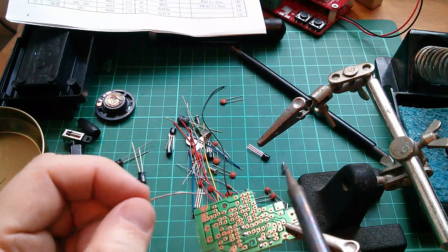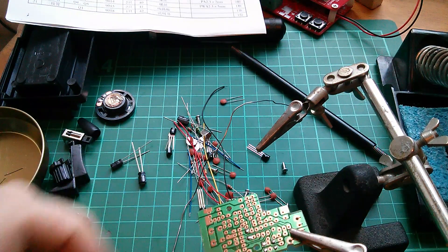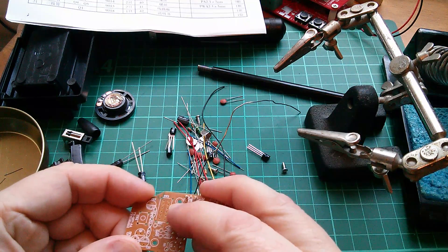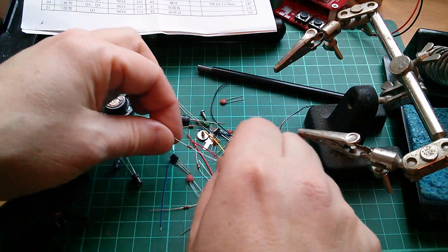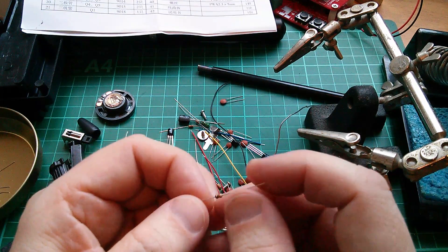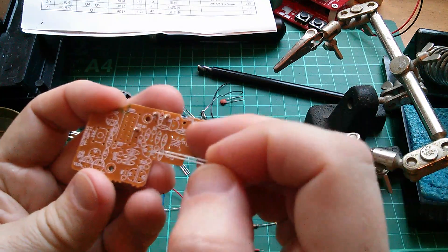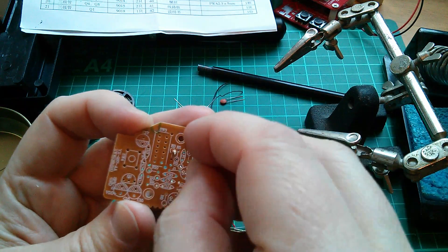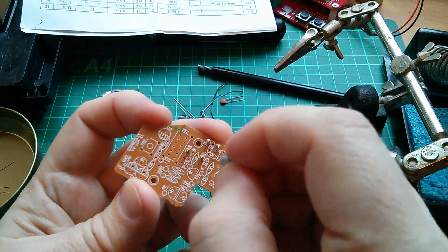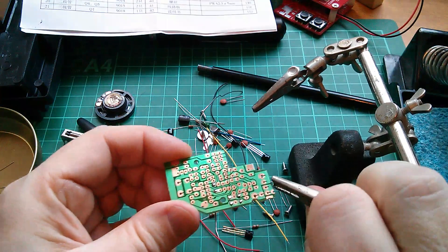Clip the leads - I find this very therapeutic, just quietly sitting here finding components. R4 is 10k - brown, black, orange. These are all three-band resistors, not like those horrible four-band ones in that oscilloscope kit. That was a nightmare because resistors of different values can have the same colors - 220 ohms, I think it was.